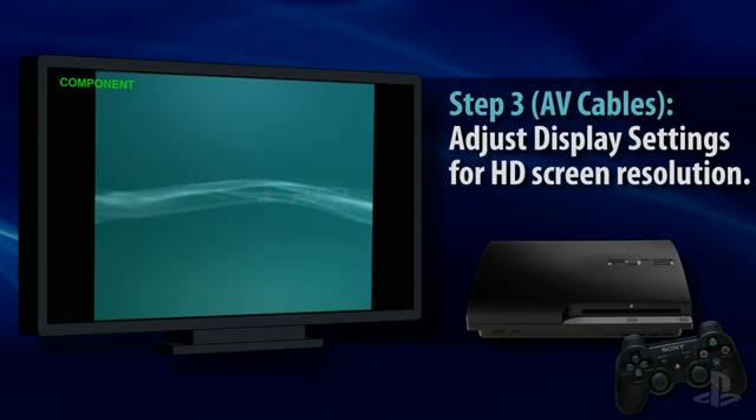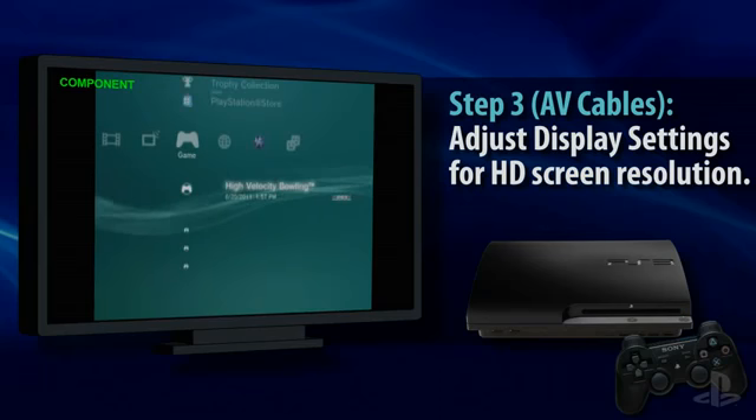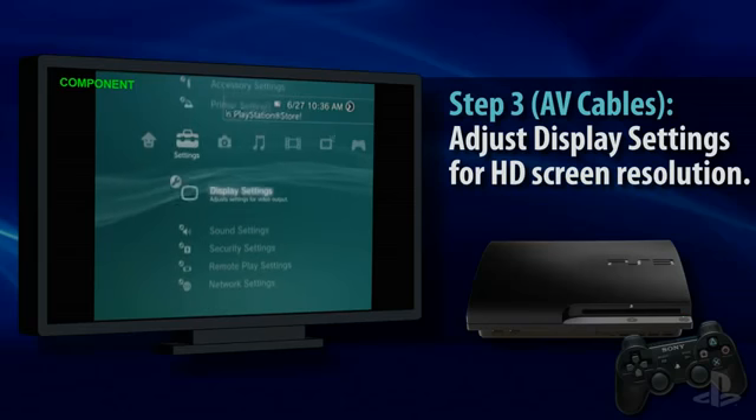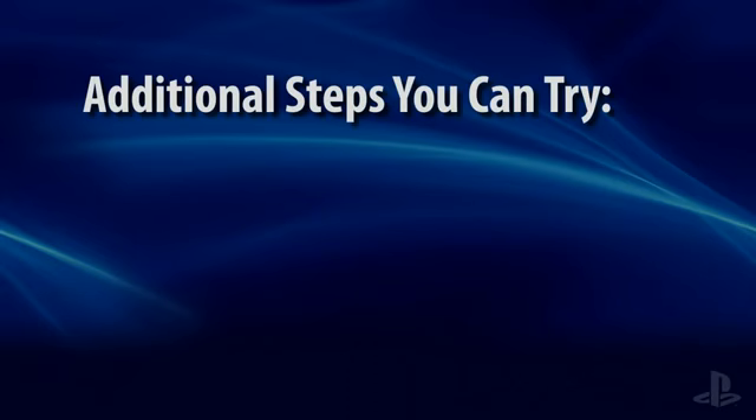You may see the XMB menu display in a standard resolution after performing a video reset. If you wish to change the PS3 video output to a higher resolution, you can do so in the Settings menu under Display Settings.